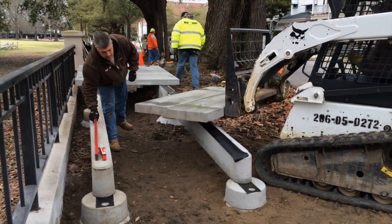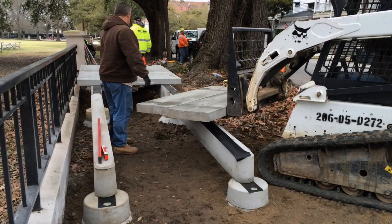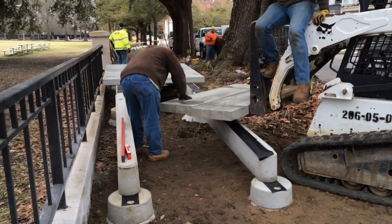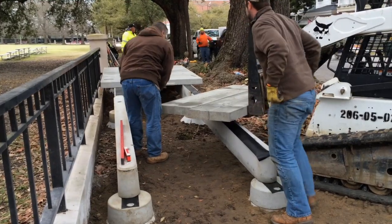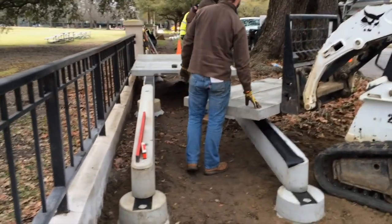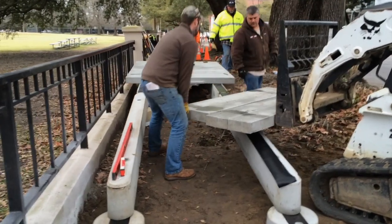Today we're going to take a quick look at an installation video from a concrete boardwalk project in Charleston, South Carolina. This is owned by the Charleston County Transportation Department and was just recently installed in March 2014.